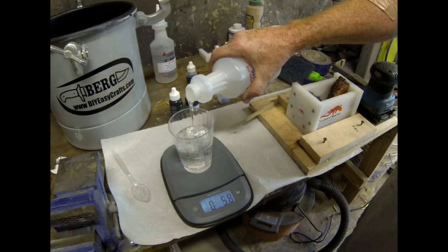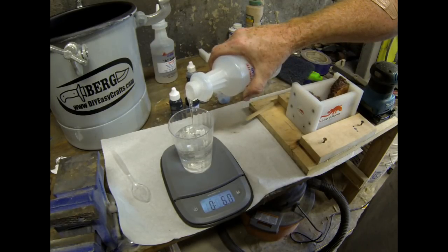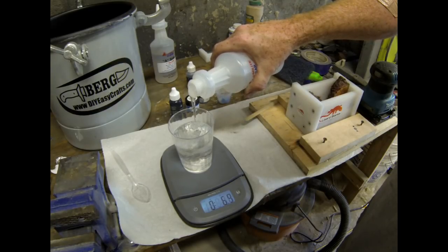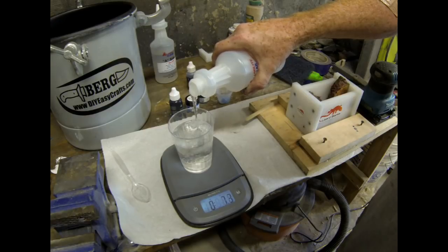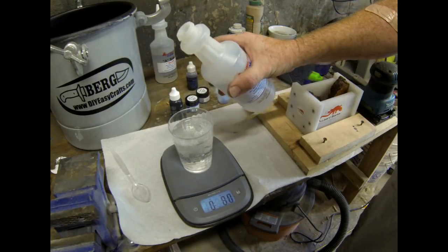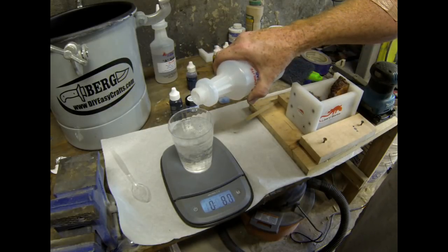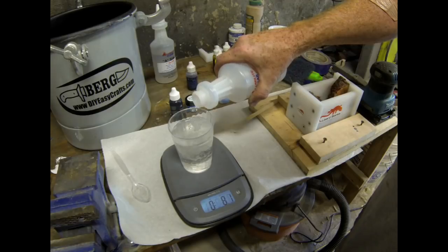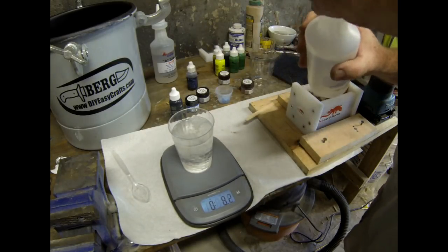The other important part when working with Alumilite is that moisture is the enemy. I work in a garage — if it's a rainy day out, if it's foggy, don't even bother. You get a horrible result. It has to be a dry day, a clean sunny dry day is the best. Also, whatever you're going to add into the Alumilite, especially wood, can't have any moisture in it at all.